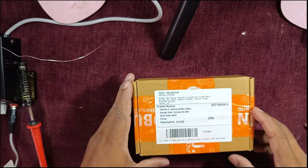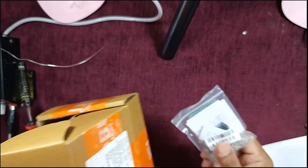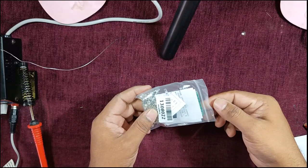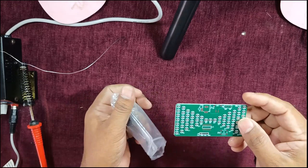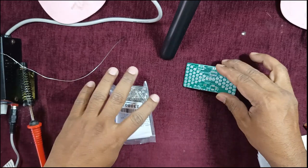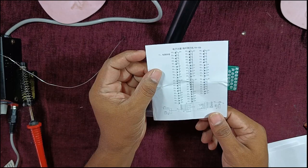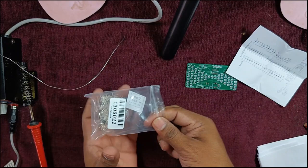This is the box which I got online — I purchased this online. Let us see what we get inside. I got this kit for the electronic hourglass. Inside, I've got one PCB — it is a four-layer PCB board, very nice. I've also got one instruction sheet with a socket diagram showing how to connect the direction of the LED.